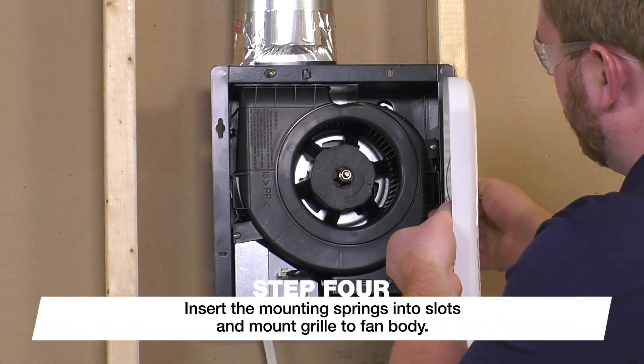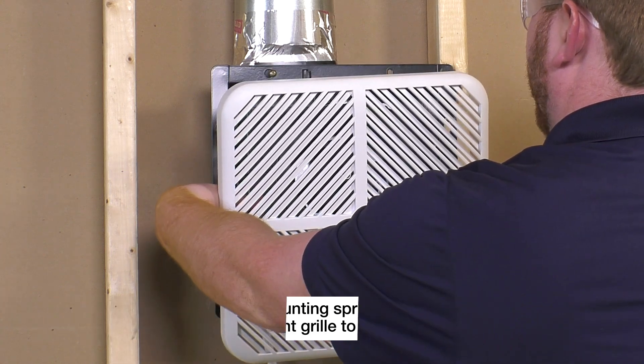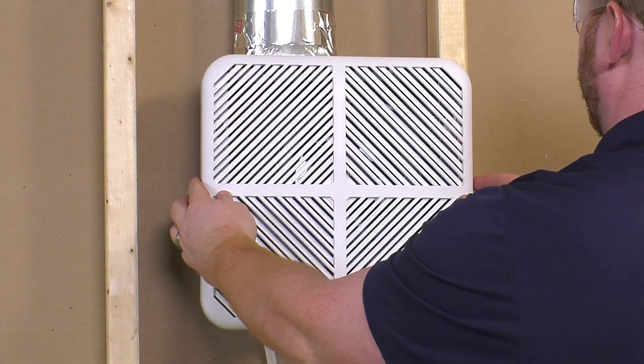Then seal it with mastic or approved foil tape and secure it with clamps or ties. Finally, compress the spring clips on the grill and insert them into the channels in the fan housing. Simply push the grill in and it will secure itself to the fan body.